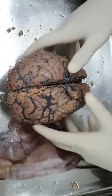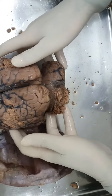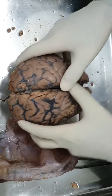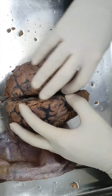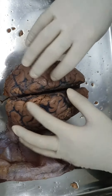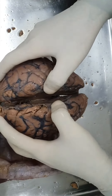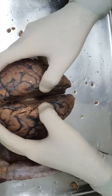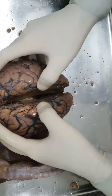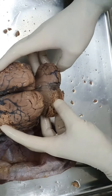Now I'm going to demonstrate the human brain. You can see here it is an intact brain. These are the two cerebral hemispheres. In between there's a gap - this is the median longitudinal fissure, and it lodges the falx cerebri. Deep below, you can see the two cerebral hemispheres are connected by the corpus callosum, the broadest band of commissural fibers binding the two cerebral hemispheres.